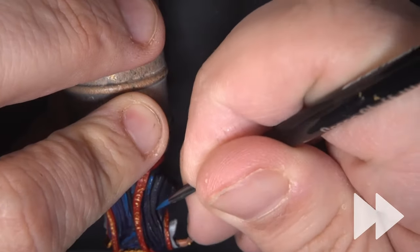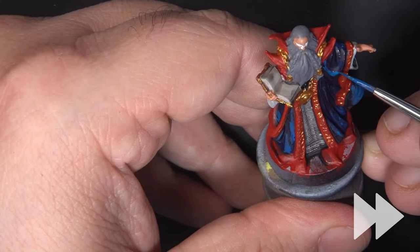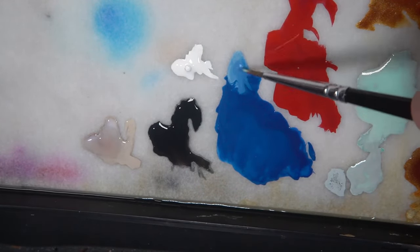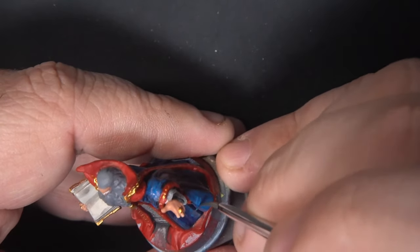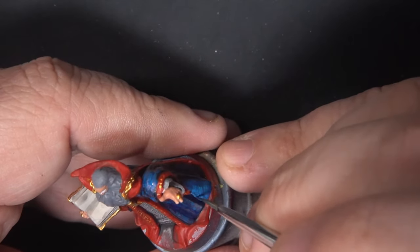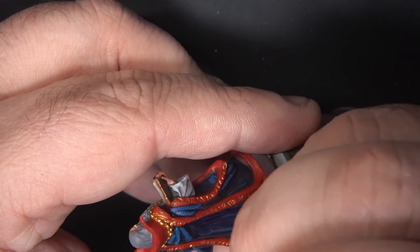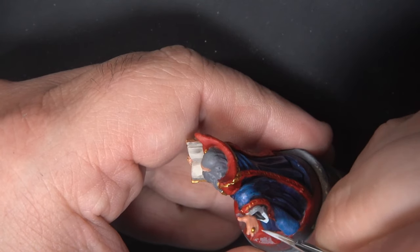I'm keeping this thin and applying in a couple of layers so we get a better transition. We'll mix in a little more Pale Blue Gray and apply a second highlight over those same areas, just trying not to cover quite as much this time. Then we'll go back to the pure Pale Blue Gray and apply highlights to the inner cloak, which was the lighter colored fabric.